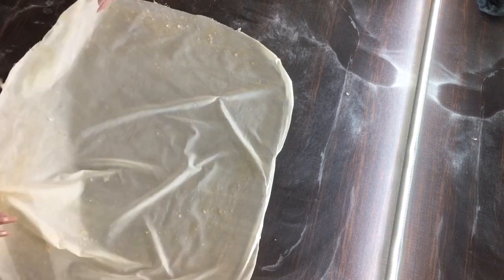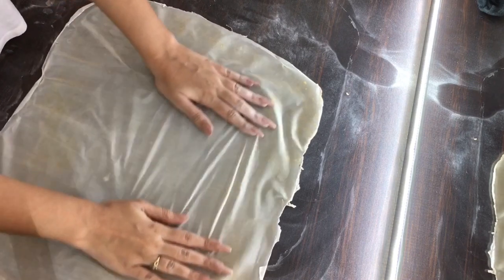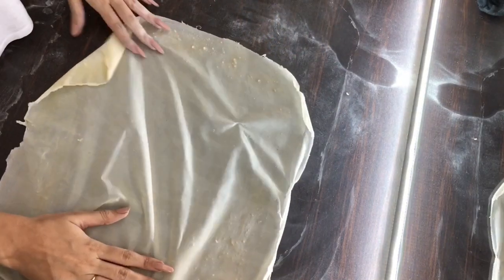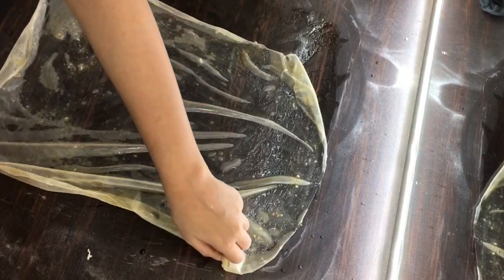Your final bald cap should look something like this. The material looks semi-transparent and is very thin because I only applied three layers of liquid latex. You can definitely add more layers and make it opaque.